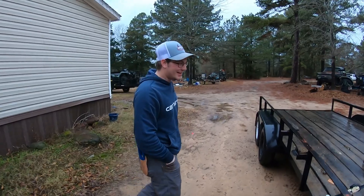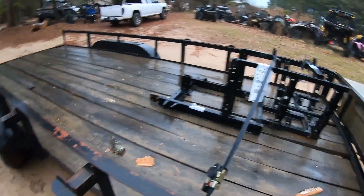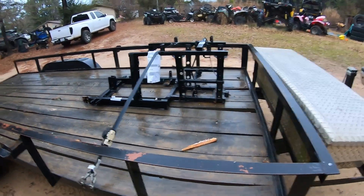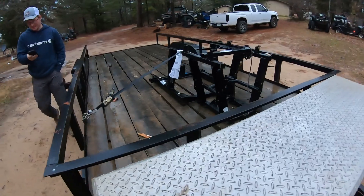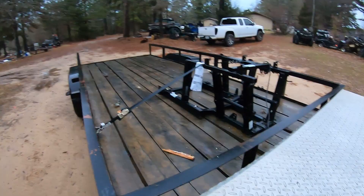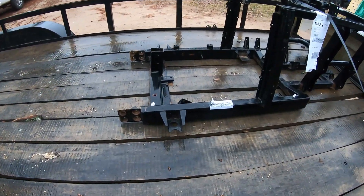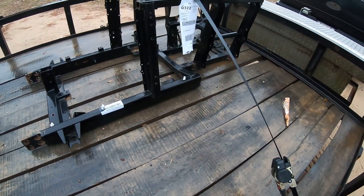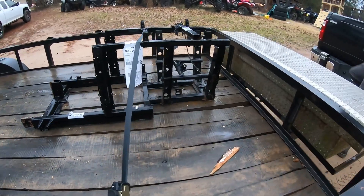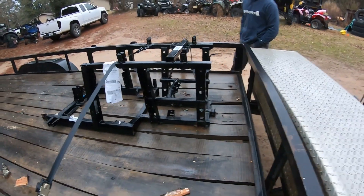Jamie, what do you got here? We got the frame, baby — the back half of the frame, all the way from Nebraska. Crazy. As you can see, she's not bent. It is pretty clean though — got some surface rust, just a little bit. It's a little older frame than the old ones, but nothing really to worry about. It looks exactly the same. It came with that little vent line too.